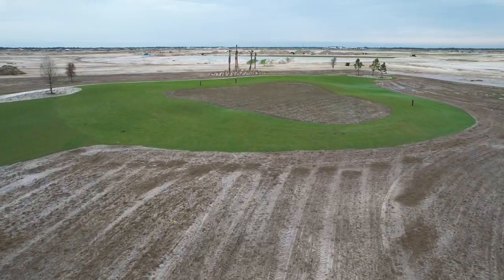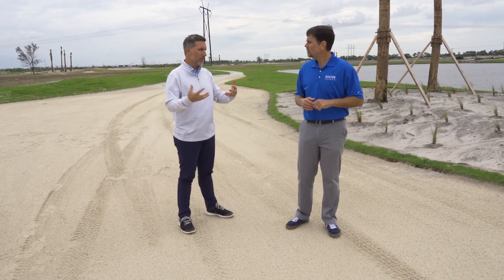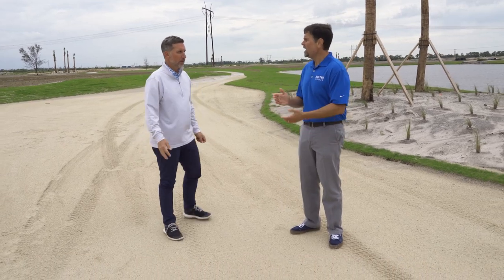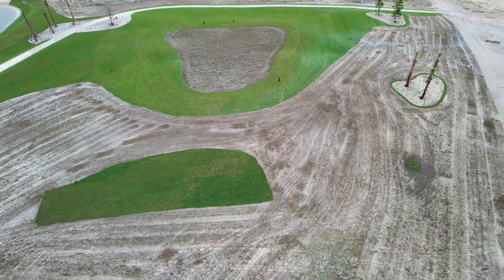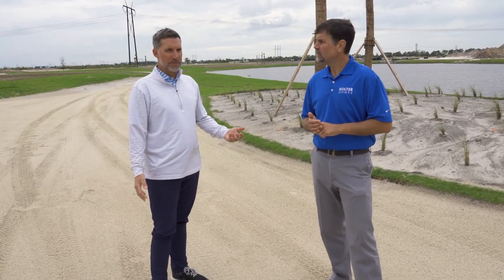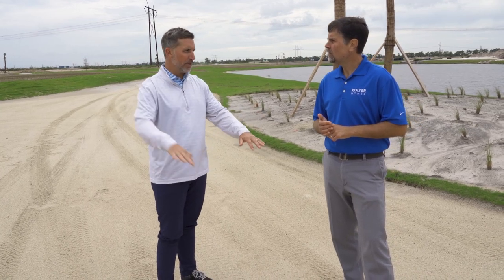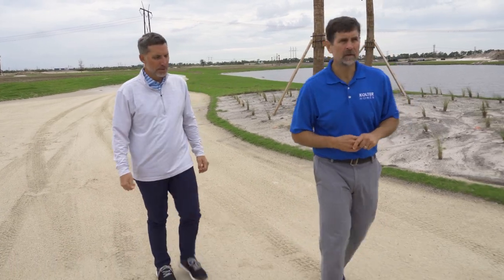We've incorporated this feature in different variations and angles on about six of the golf holes within the entire 18. It's something you see a lot in Florida. From an aesthetic standpoint it looks traditional — you get that grass face with the flat floor — but it's not traditional in classic architecture. To me it's just another element that creates character and interest, with the contrast of the material against the grass, and the water right here.